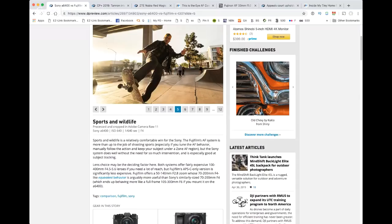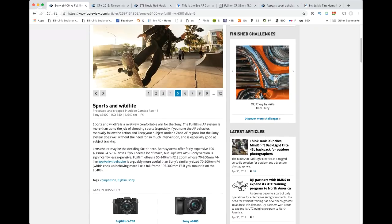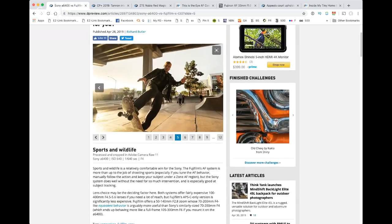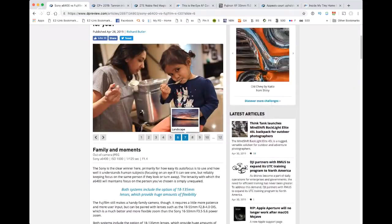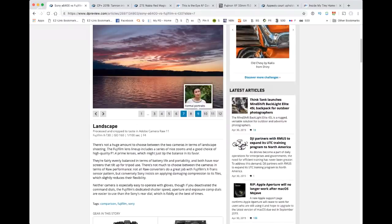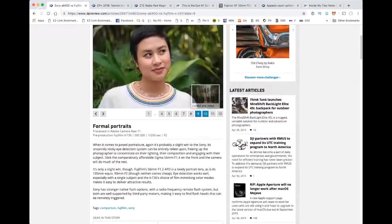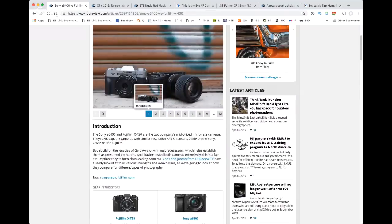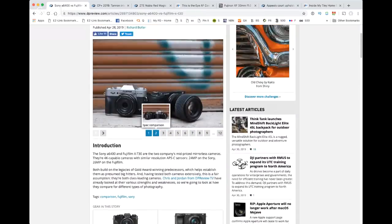I think it really just depends on whether you'd like to use the Fuji system or the Sony system. They're saying sports and wildlife is a comfortable win for Sony due to the AF behavior. Most of the wins for Sony were due to AF behavior. Things like family and portraits they also gave to Sony. Color was one where the Fuji was slightly better. Have you looked at this camera at all, Aaron? Yeah, I just saw a couple of reviews and I think they're just so comparable.